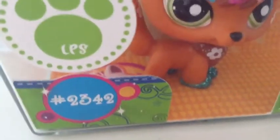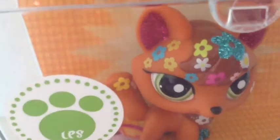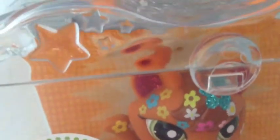Hey guys, it's me LPSStyle here with another LPS review. Today I'm reviewing Shimmer and Shine LPS Pets, a very sparkly pet package. I love this series.